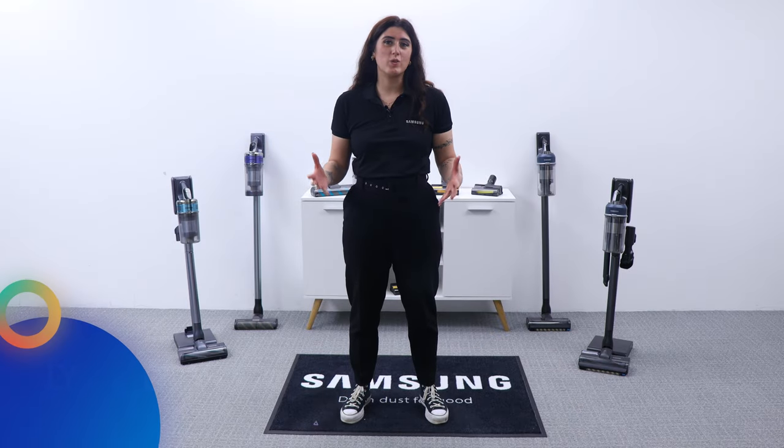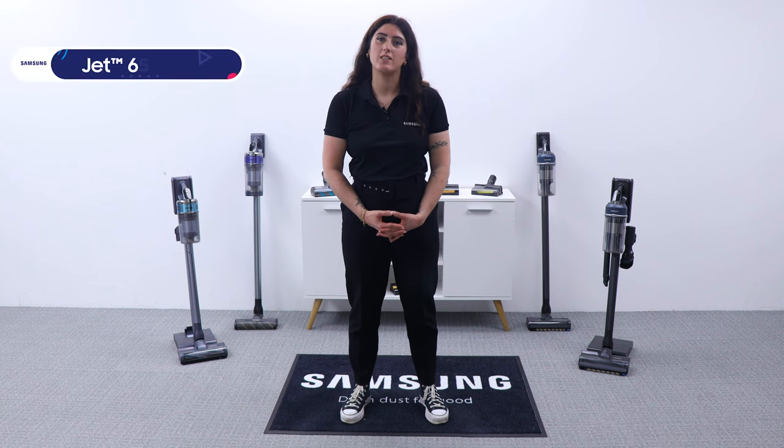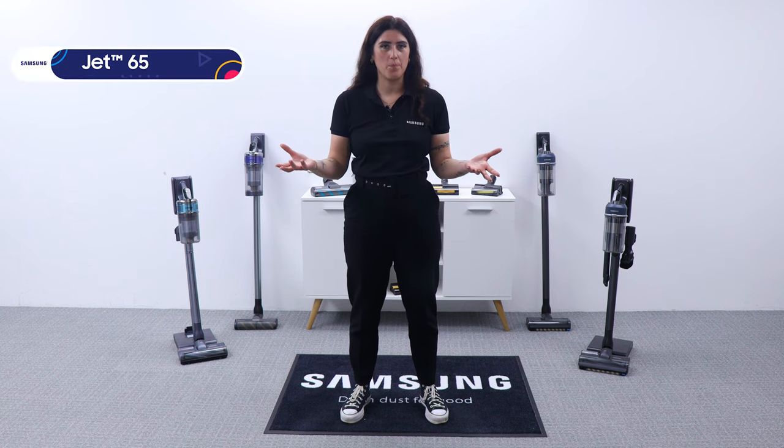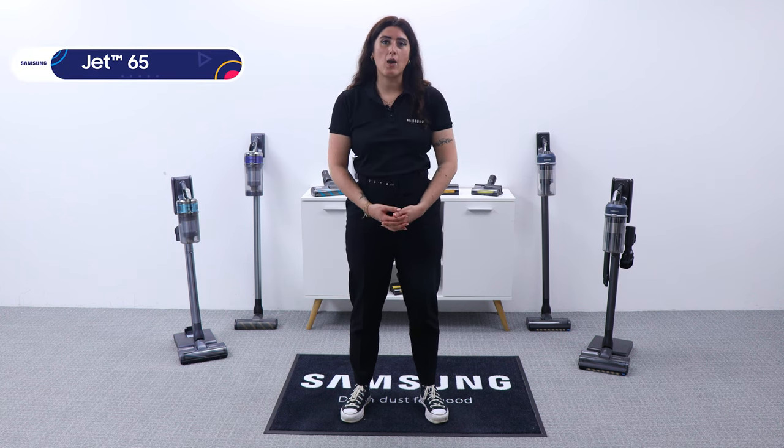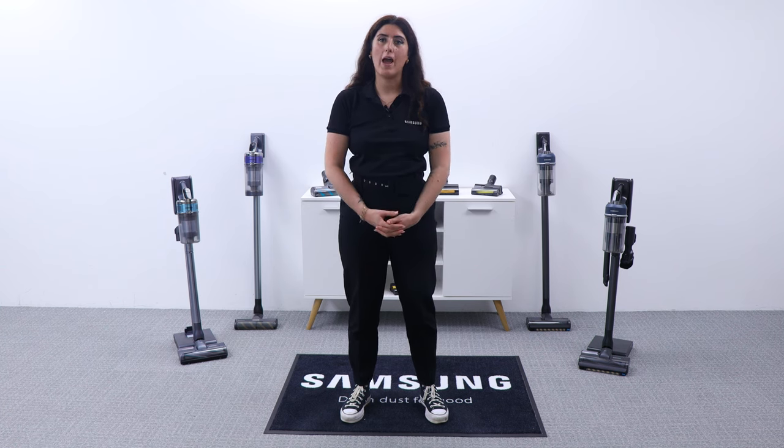Hi, I'm Lydia, one of the regional DA trainers, and today we're going to be looking at the all new JET 65 and what's new. So the JET 65 pet still has all those same features — the only main difference is the new pet accessory.